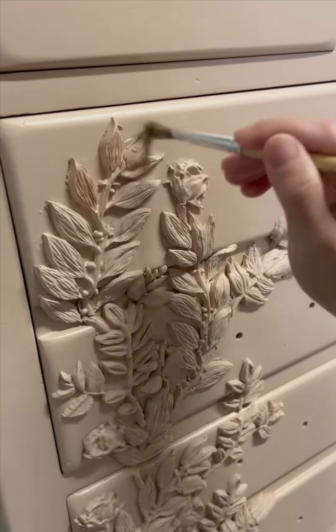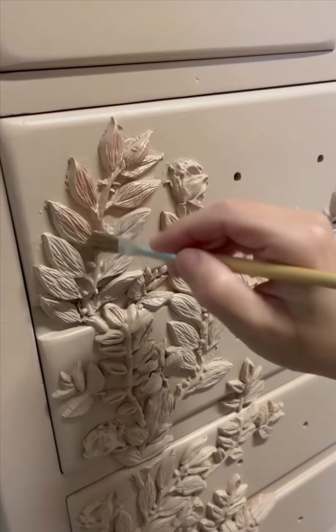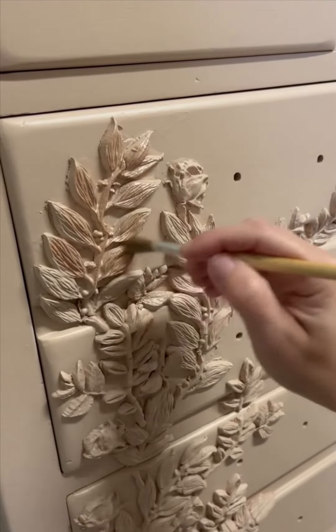I really wanted the details of the clay molds to stand out, so I used Fusion metallic paint in rose gold. I used a dry brush method on all the little leaves and rose petals.